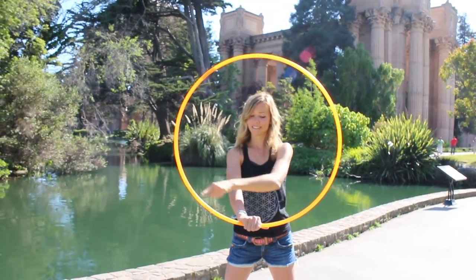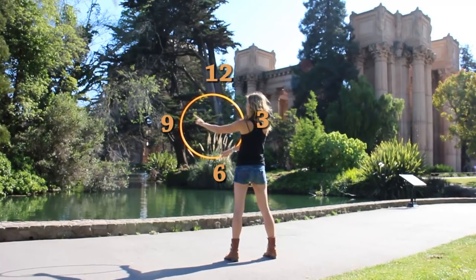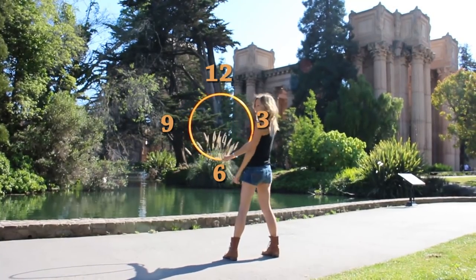For teaching purposes I find it easiest to imagine the hoop as a clock. 12 o'clock at the top, 3, 9, and 6 in their proper place.